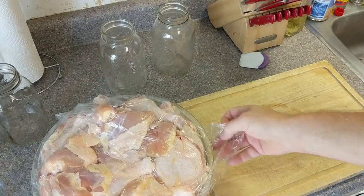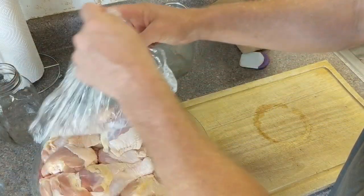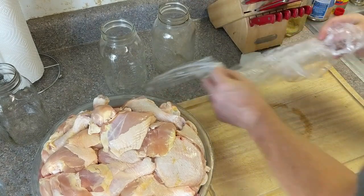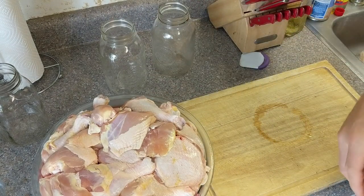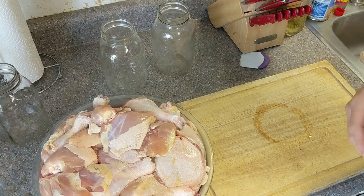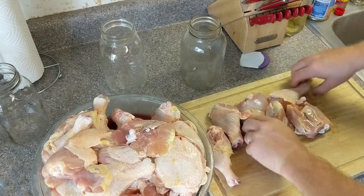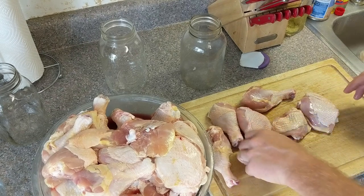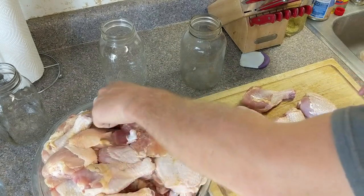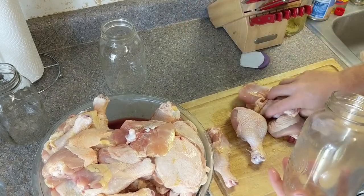Something else that's always missing from these videos is music, but due to copyright laws and YouTube not liking it, I can't have the radio playing. As I was trying to keep things straight, I grabbed four legs and two thighs. So we are going to put one of these legs back and get another thigh. There we go — now it should work out better like I was thinking.